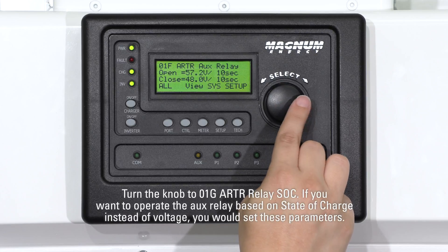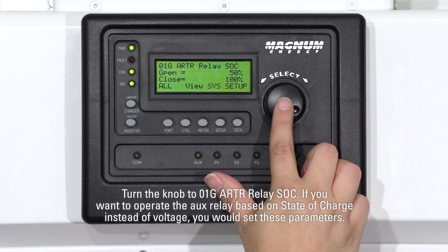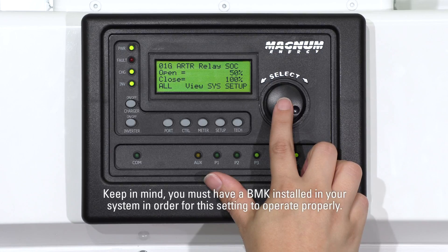Turn the knob to 01G ARTR relay SOC. If you want to operate the AUX relay based on state of charge instead of voltage, you would set these parameters. Keep in mind you must have a BMK installed in your system in order for this setting to operate properly.